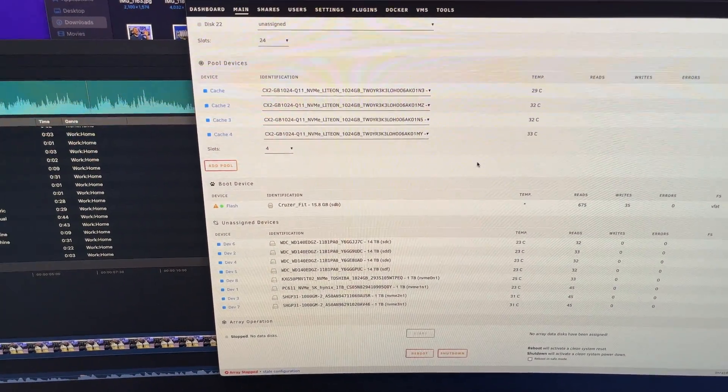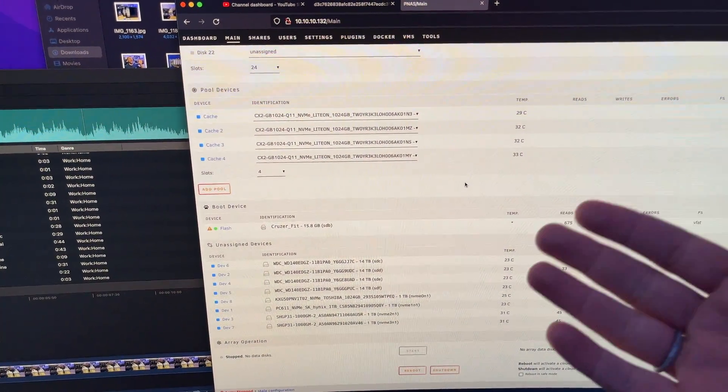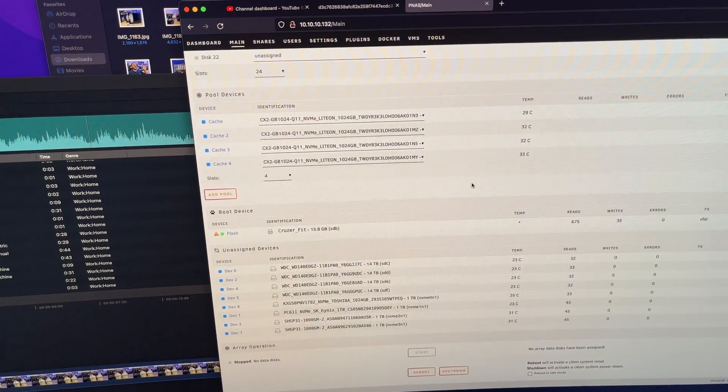So yes, it does work with third-party drives, and it can bifurcate up to eight NVMe drives, as far as I can tell. The fact that this thing can support eight NVMe drives is pretty bonkers.